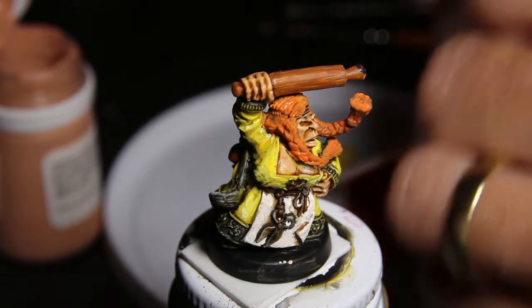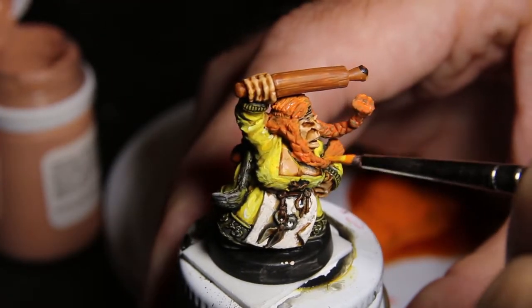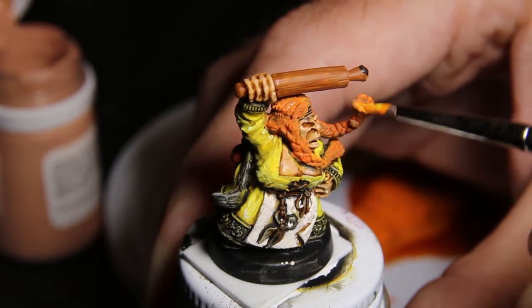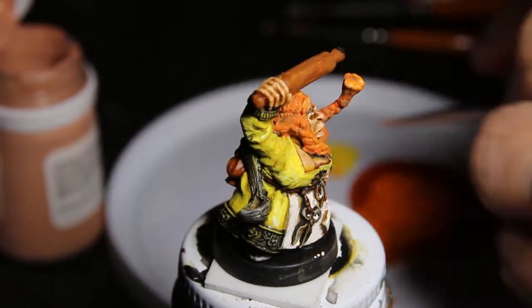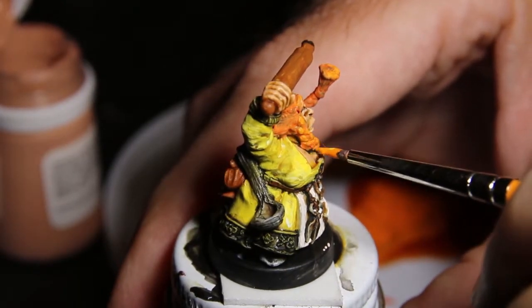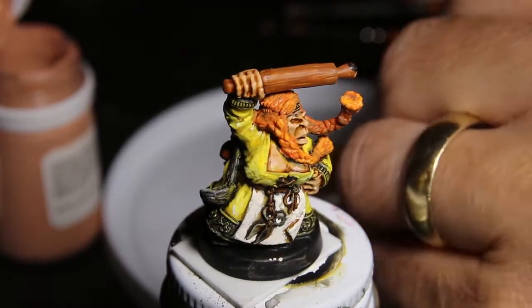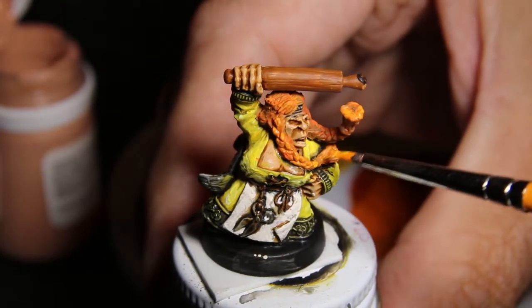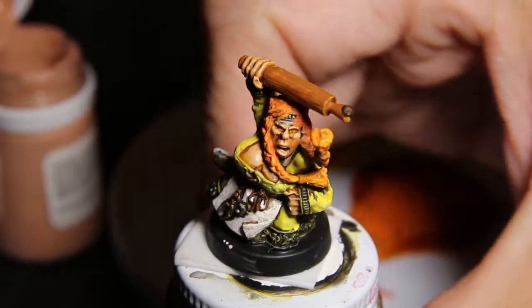I should start off by saying that the way I'm filming this, the model looks a lot bigger on the screen than it is in real life. These figs are less than an inch — about an inch tall, inch and a half. They're 28 or 30 millimeter, but since they're dwarves, they're a little short. I think they're about three quarters of an inch tall. So they're pretty small, and my eyesight's not what it used to be.